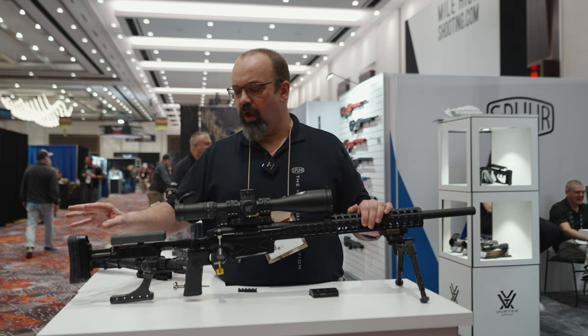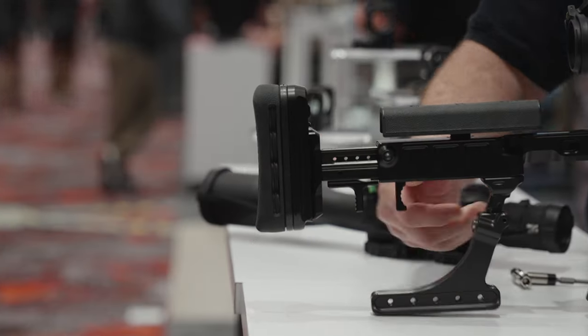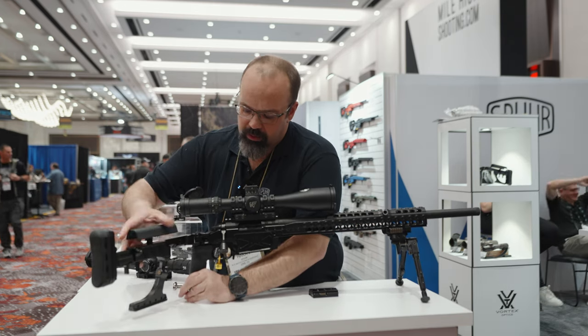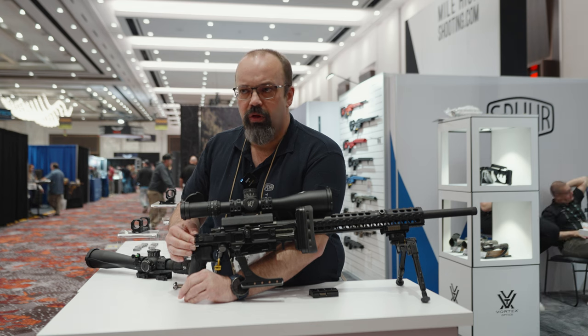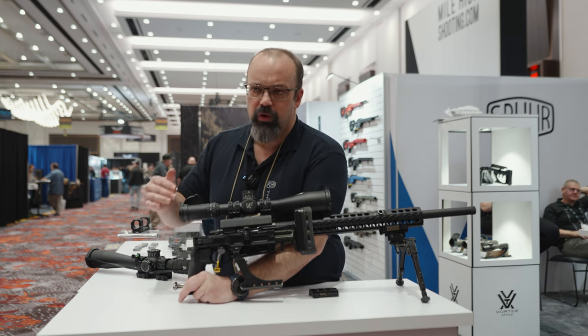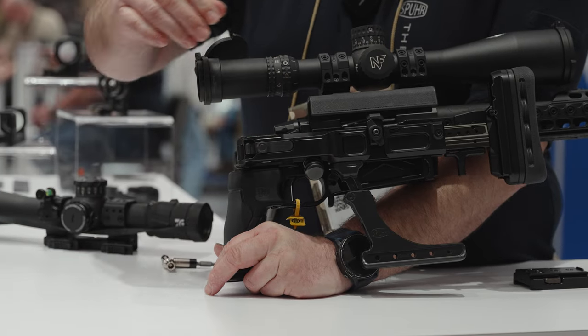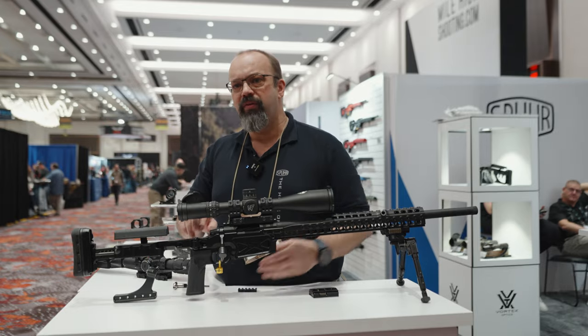Most things on the stock are too less adjustable, like the butt plate. Same thing with the cheek piece. We have a folder of course, and the folder is really nice. There are bronze inserts, so with the bronze inserts it's basically self-lubricating. You can easily adjust the tension yourself.